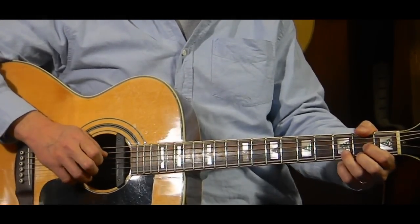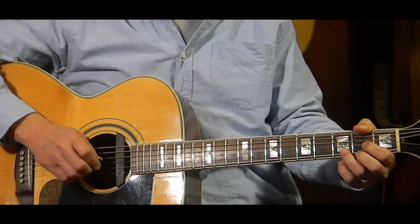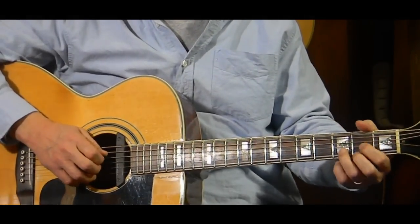There are three verses in this song and three choruses. There's a little intro that starts out like so — the D chord.